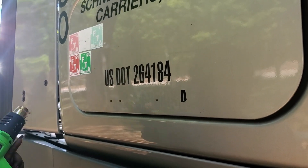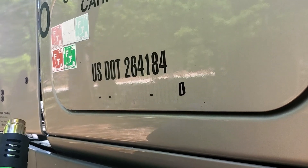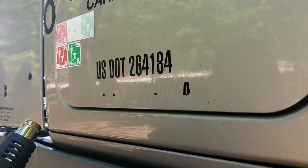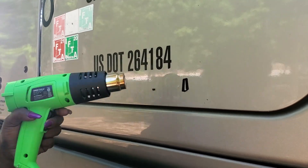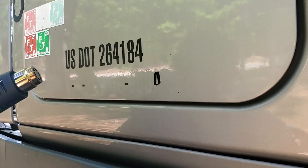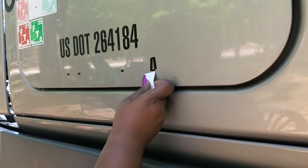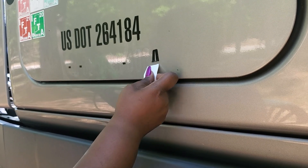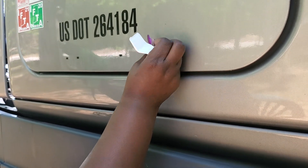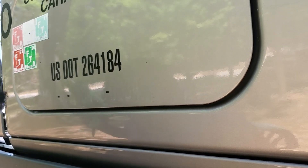I'm showing y'all how I'm removing the lettering off of Bit Baby so I can put the other lettering on there, and the dot numbers and stuff like that. So I got a heating gun, and you take the heating gun and you put it on your little lettering - not long, don't leave it there forever. And once you get it started, it'll peel off with ease.